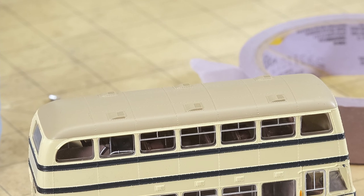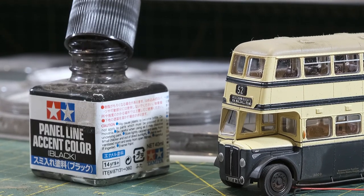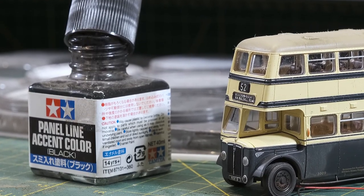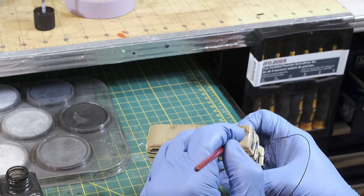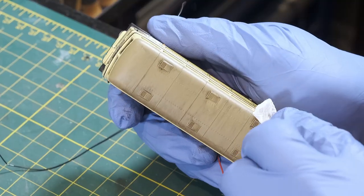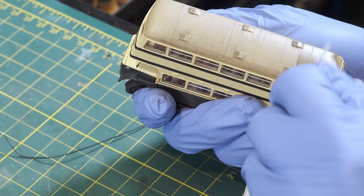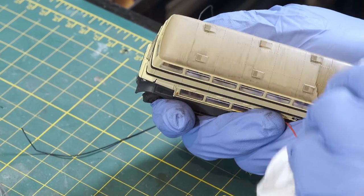For the roof, I went with another product: Tamiya Panel Line Accent Color. It comes in black, brown, or gray, depending on the colour you want to highlight. Up along the top, you can see I put it on fairly heavy, and then just with a paper towel I wiped it back off and kept working it along until it showed up into all the cracks and details and rivets.